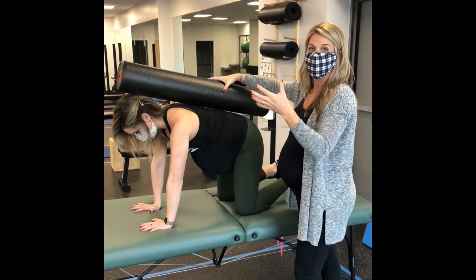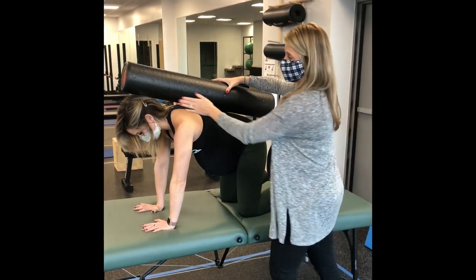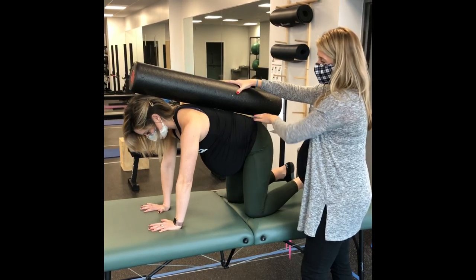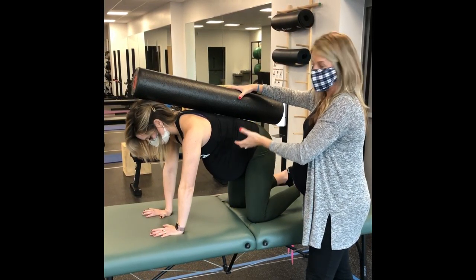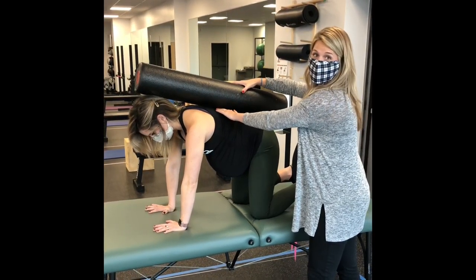To challenge the muscles and make sure they're all working the way we want, we look for three points of contact: the base of the skull, the mid spine, as well as the sacrum. The inner core muscles really have to work to fight against gravity and the weight of the baby to keep this flush against the foam roller.